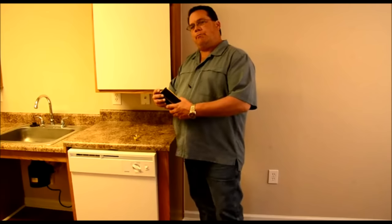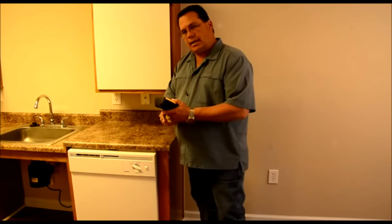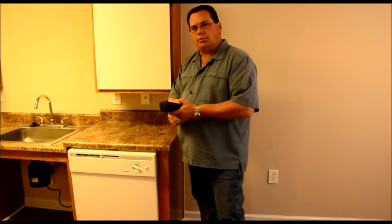So I hope this is helpful to you. This is Dan Giles with Let's Fix It. I'll see you soon.